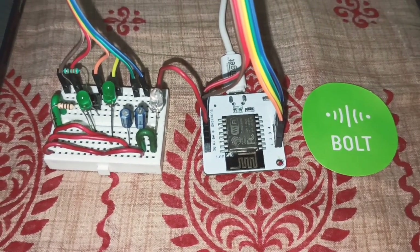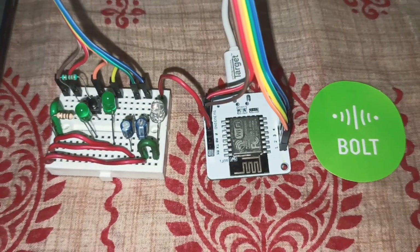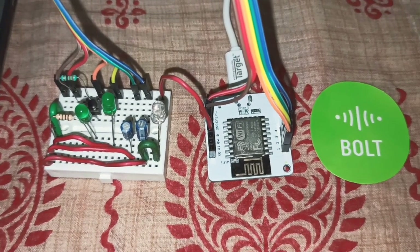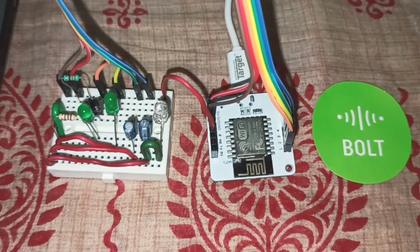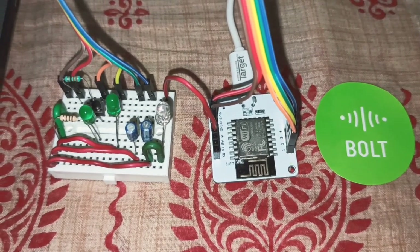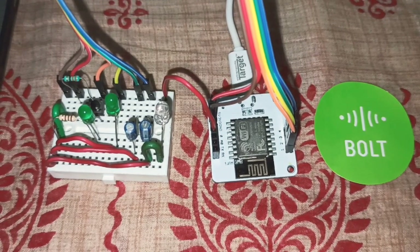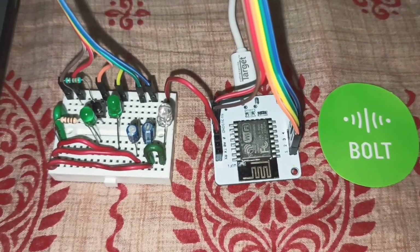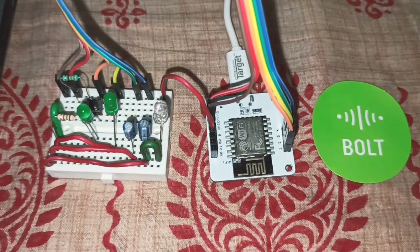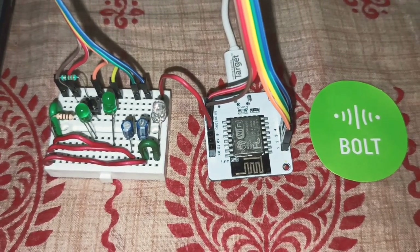Now we'll move to the project. This particular project can be used in any way and anywhere we want. I want to implement this on my door, so I'll be using a door security system as the use case. This is the corona lockdown period, so I'm working with whatever electronics I have — here I'm using a switch for the breach trigger. The code file will be in the description.